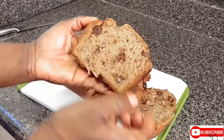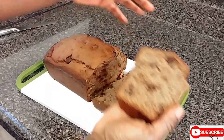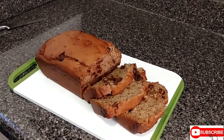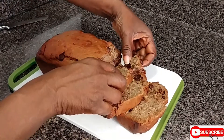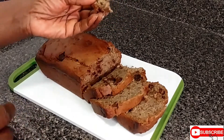Look at the chocolate inside of it. Let me tell you how it tastes — the banana bread is nice and moist. I'm going to give my neighbor a slice. Remember the neighbor has a piece, so the neighbor has to get a piece.